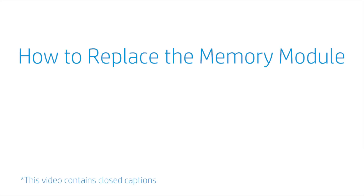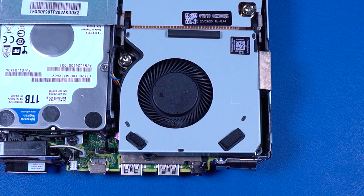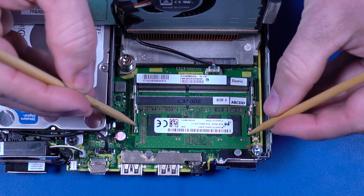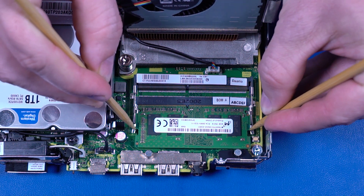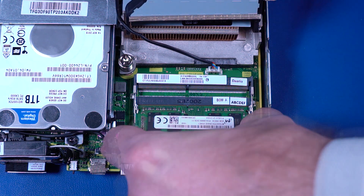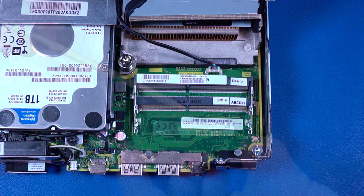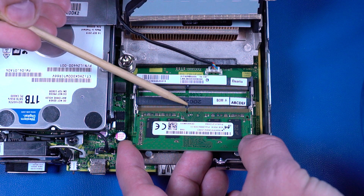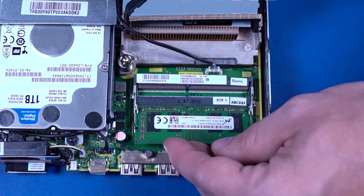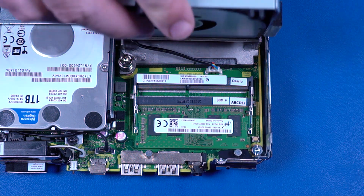How to Replace the Memory Module. Before you begin, remove the access panel. Removal: Swing up the system fan. Push both arms outward simultaneously to release the memory module to the spring tension position. Grasp the memory module by the edges and pull gently to remove it. Replacement: Align the notch in the memory module with the key in the memory module slot on the motherboard. At an angle, gently insert the memory module into its slot. Press the memory module down to latch the arms, then swing down the system fan.